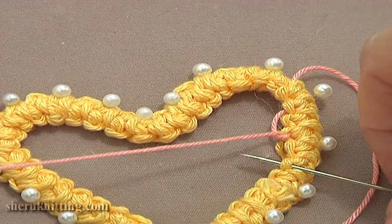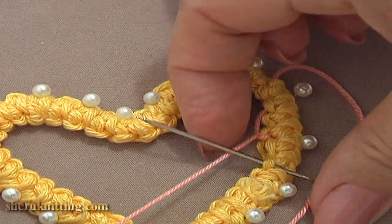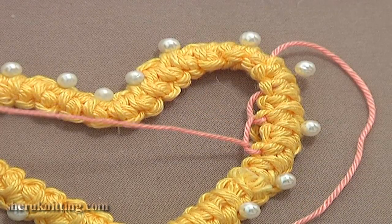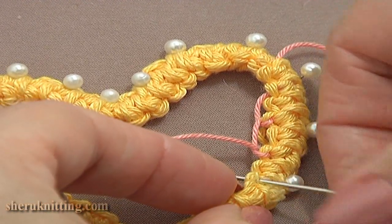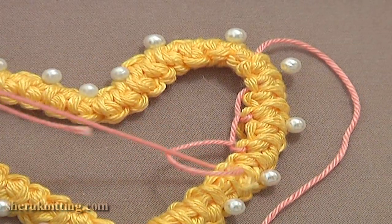Insert the needle, make sure that the working thread is below the needle, and pull it through. The second stitch is made. Continue: skip the next loop and work through the second one. Work a single net stitch, or a single buttonhole stitch, in every second side loop of the cord. Work all the way to the bottom.